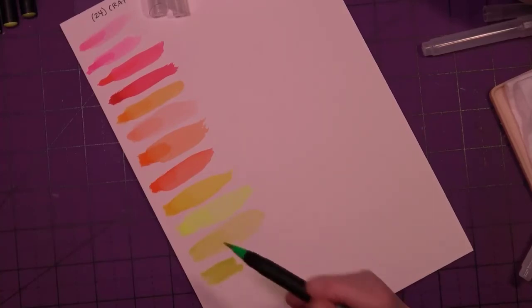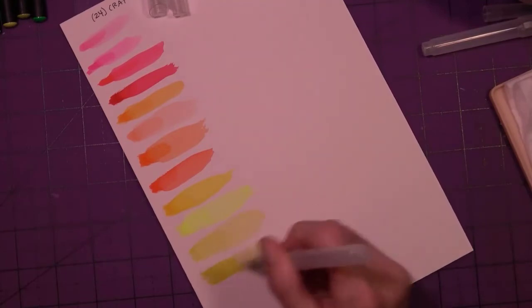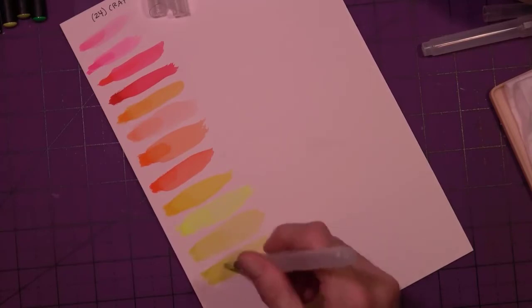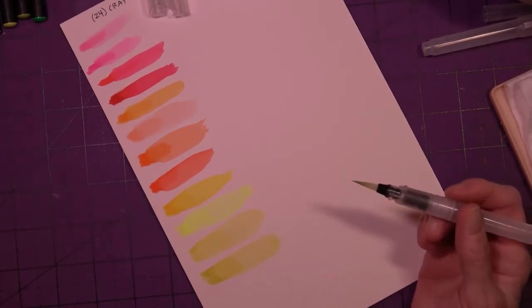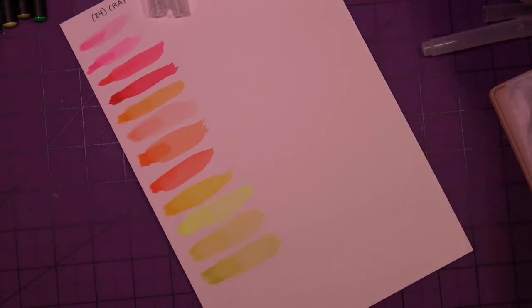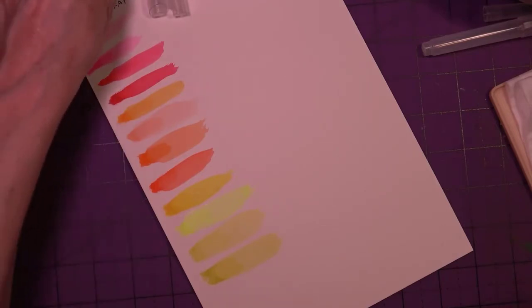It's a little bit darker than this one, so that's good — I'm glad that's not a duplicate. I don't like getting duplicates in my sets. I've gotten that before with watercolor markers — I think it was Art DIY — they had like six or seven markers that were the exact same hot pink color. Totally unacceptable.